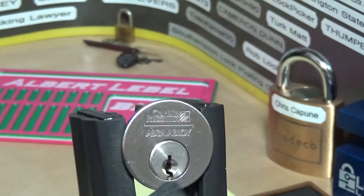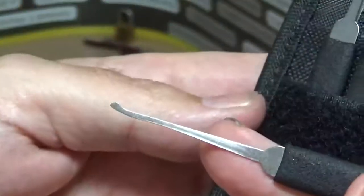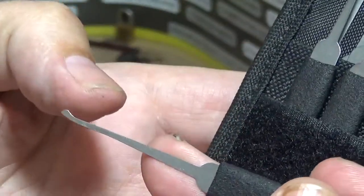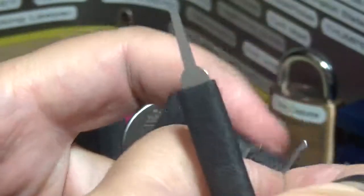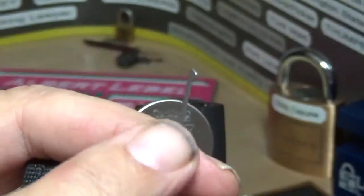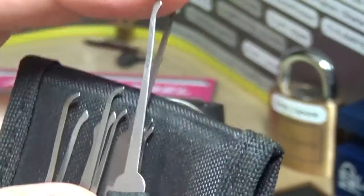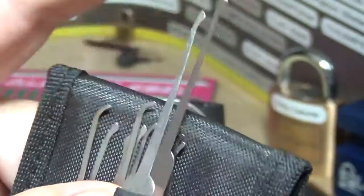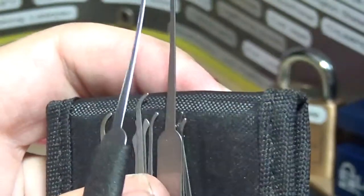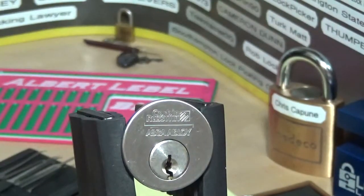I'll be using one of these Sparrows picks — I think it's called the Offset Hybrid, out of the Tuxedo Royale set. Somebody asked me before why they called it that. I think the 'hybrid' part is maybe because it's kind of like a half diamond — which it is — and it's part hook, although it's a low hook. So maybe that's the hybrid: part half diamond, part hook. Let me know in the comments — you probably know better than I do.